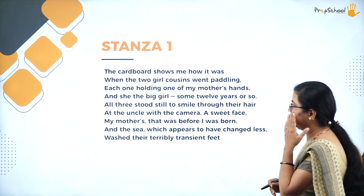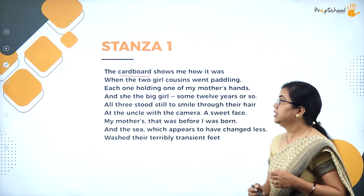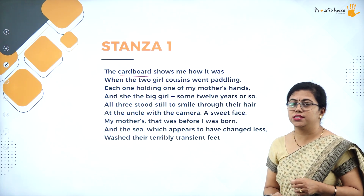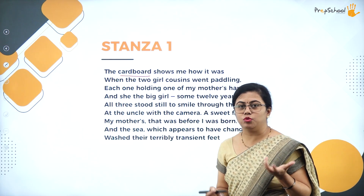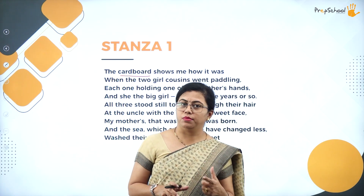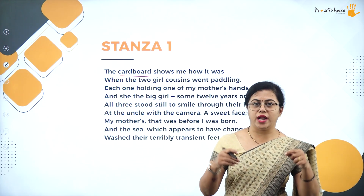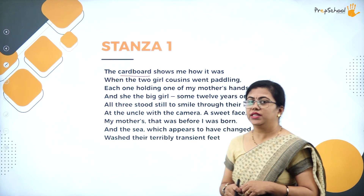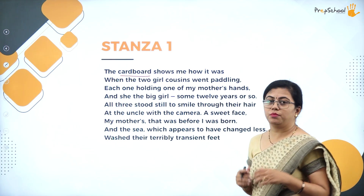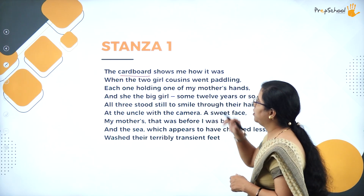Let us analyze this stanza. She talks about the cardboard — 'the cardboard shows me how it was.' Nowadays we have photo frames, but before, the photo was actually stuck to cardboard and hung on the wall. So here the cardboard means the photo frame we use nowadays. She is talking about that.